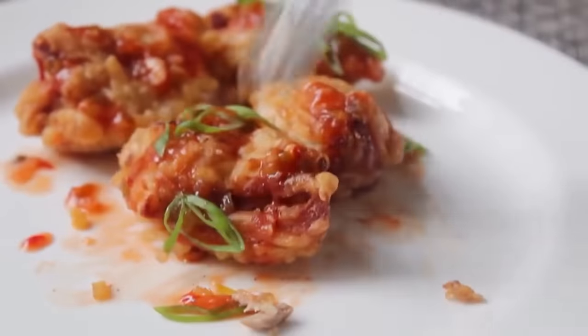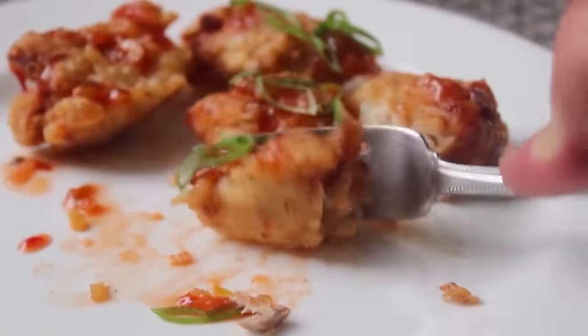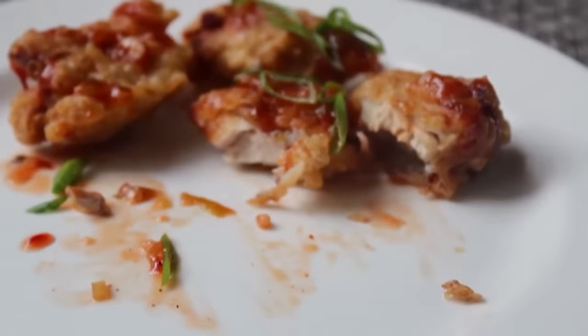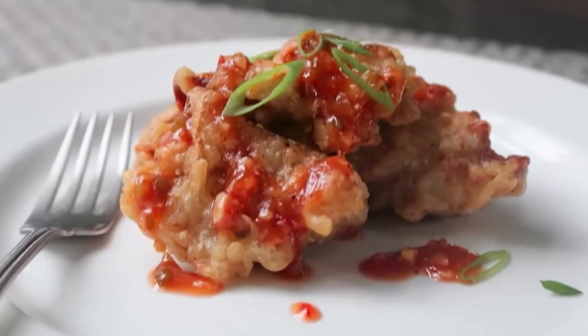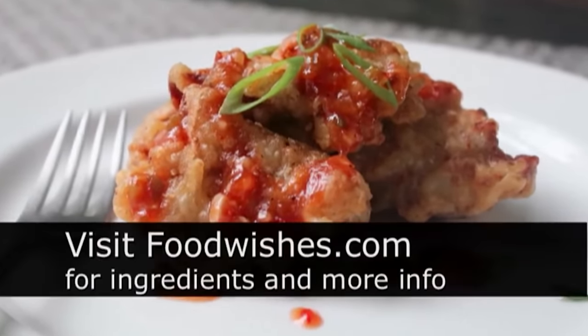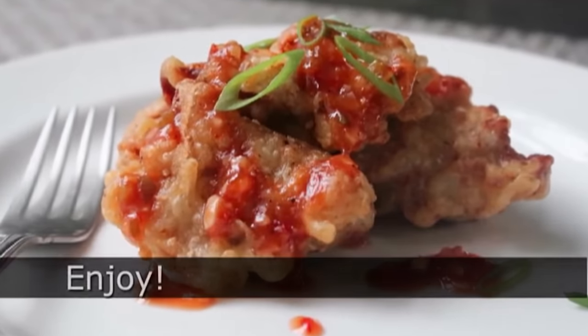Korean fried chicken — and by Korean I mean South Korean. I like all kinds of fried chicken, but this is by far my favorite method. I really do hope you give this a try. Head over to foodwishes.com for all the ingredient amounts and more info as usual. And as always, enjoy.